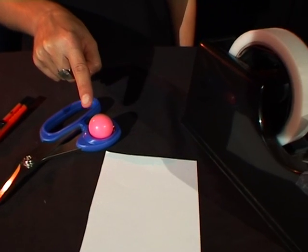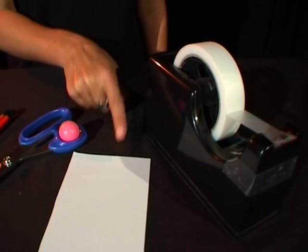To make a knockdown clown you need a craft knife, a pair of scissors, a bouncy ball, a piece of paper and some sticky tape.